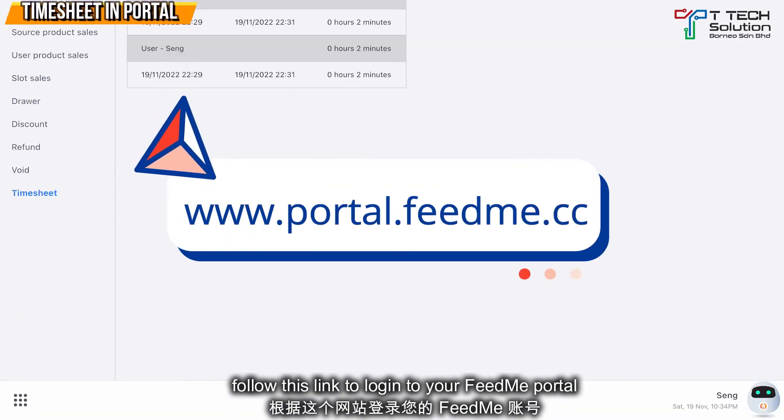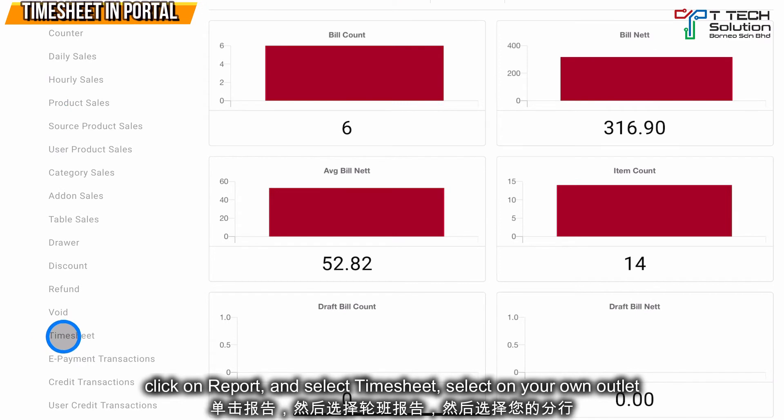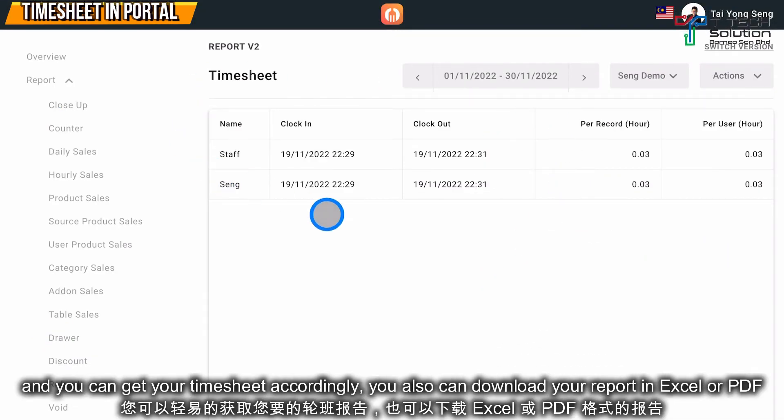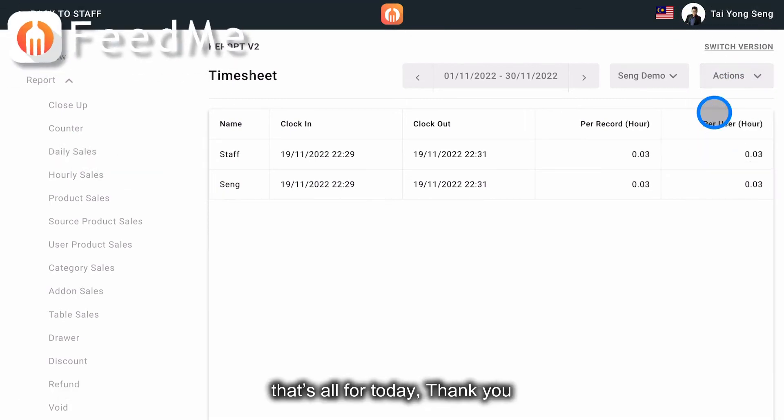Furthermore, you can go to the portal, click on Report, and click Timesheet. Select your own outlet and you can get your timesheet accordingly. You can download it in Excel or PDF. That's all for today, thank you.